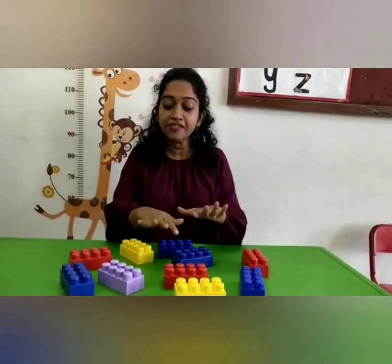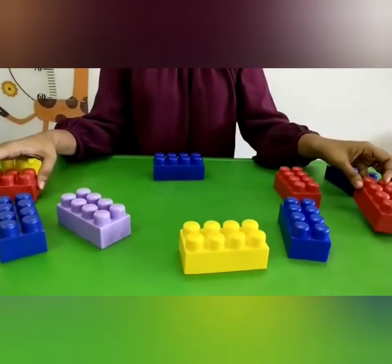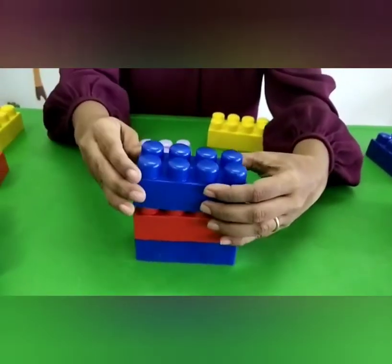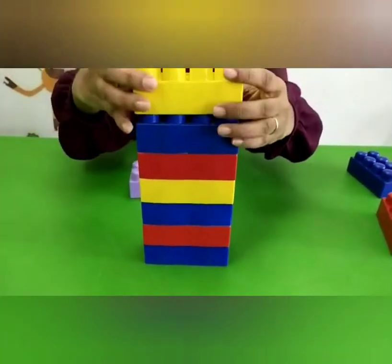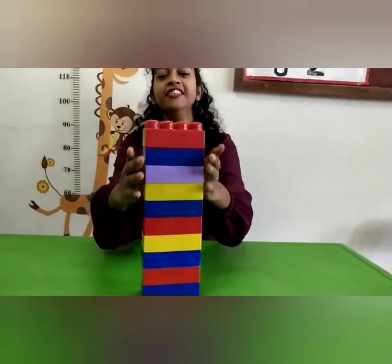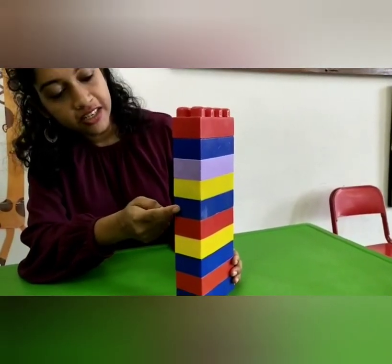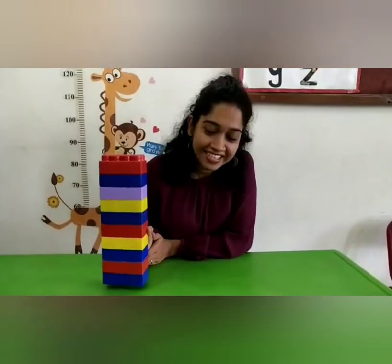So children, as you can see here, I have some blocks with me. Now we are going to count numbers using the blocks. I want you to count along with me. Are you ready? Let's go. 1, 2, 3, 4, 5, 6, 7, 8, 9 and 10. Very good. And see what do we have with this? It's a tower!